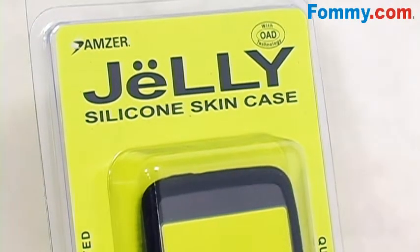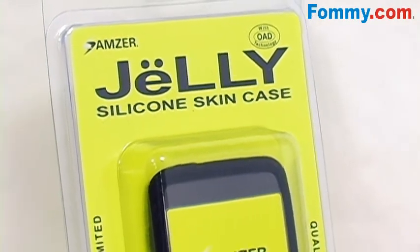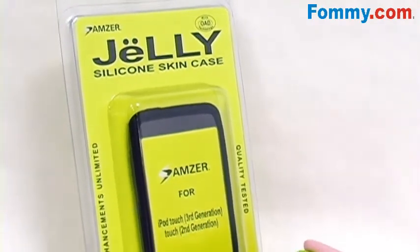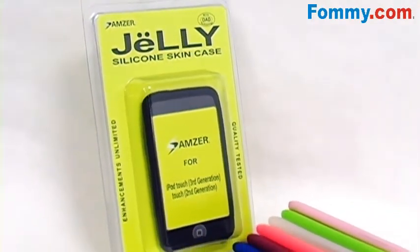This is Foamy.com. Thanks for tuning in. Today I've got Amzer's silicone skin jelly case — a great way to keep your iPod Touch second generation just like new.